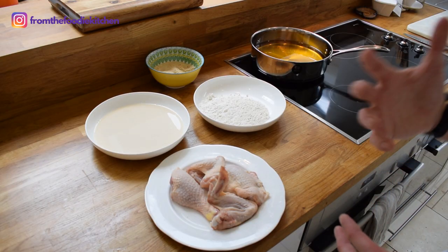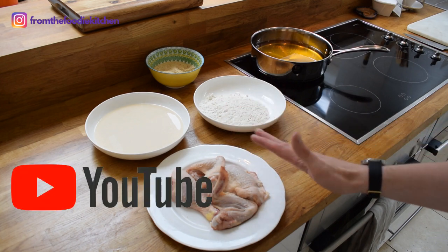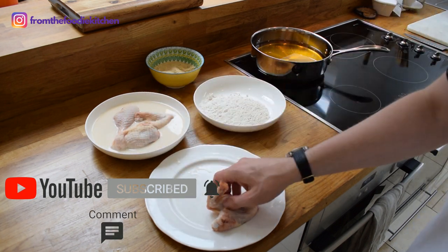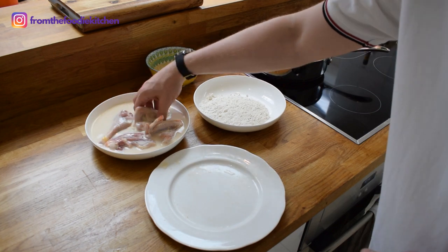First of all we put our lovely chicken in our buttermilk. I've got a drumstick, thigh and a couple of wings here. We're going to put this into our buttermilk and leave it as long as possible to gently marinate and give the chicken some lovely flavour.